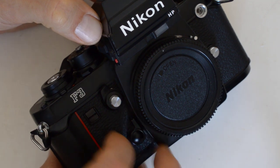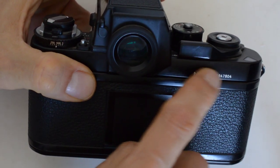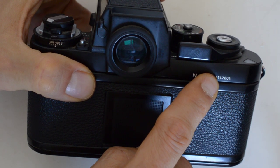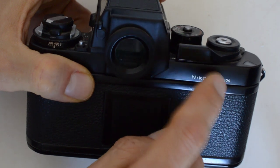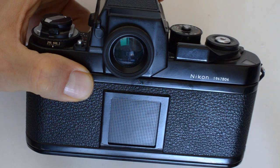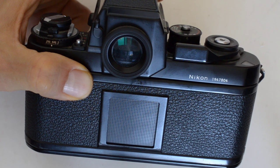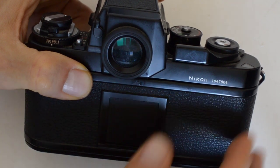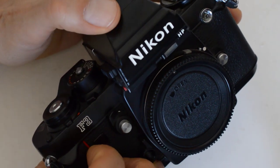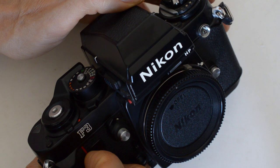On most cameras nowadays, the exposure hold function is on the upper right-hand part of the back of the camera — you've got a button right about there. On the Nikon FM3A, which was released in 2001, there is an exposure hold button right there, indicating that by that time Nikon understood that that's what the convention was. But at the time the F3 was released in 1980, automatic exposure was still kind of a novelty, and there was no established convention on where to put the exposure hold function. On the early auto exposure cameras it varied — unless you were Minolta, in which case you just didn't have one at all.